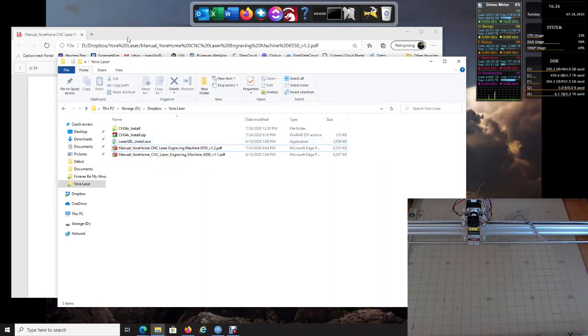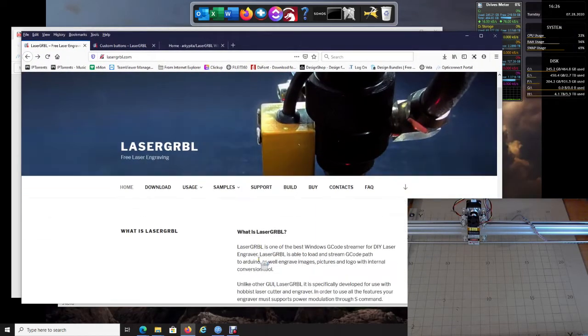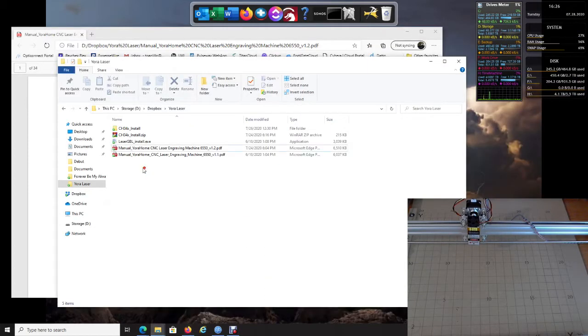If you do not have it, you can simply go to the LaserGRBL website and click Download. You can download it right there at lasergrbl.com — that's where you can get the latest version. In this example I'm going to go with just what we have that came with the machine.